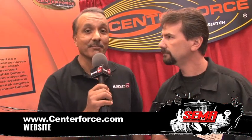As far as information on the clutch systems goes, visit the website at www.centerforce.com. When it comes to getting that power to the ground, Centerforce is the name you need to know.